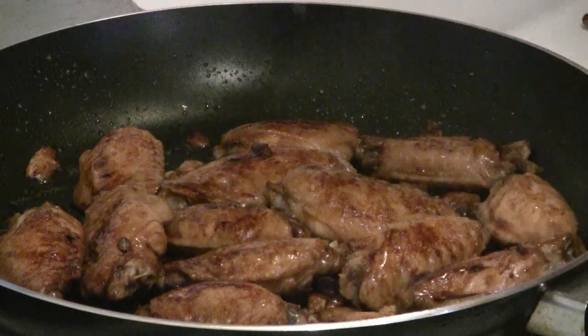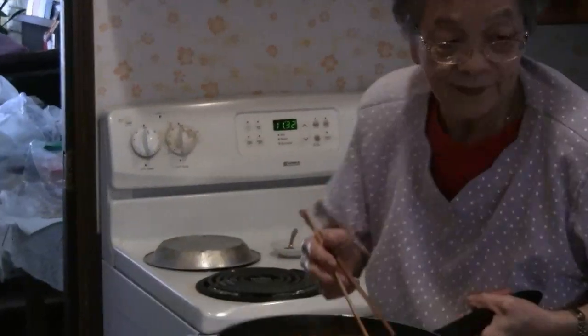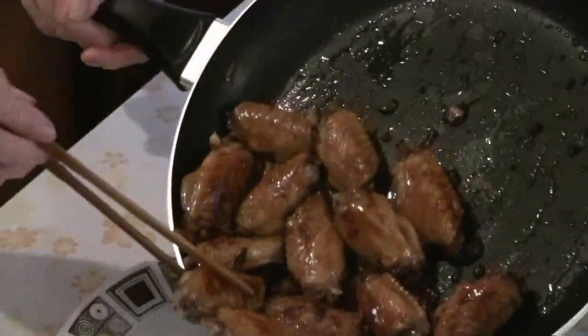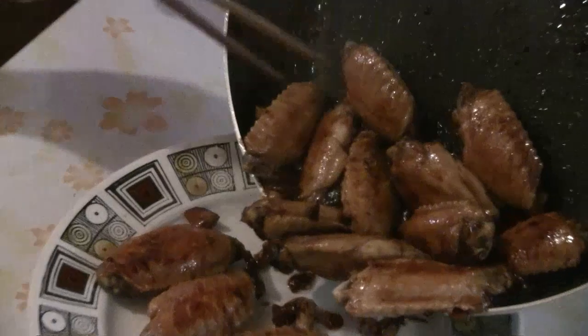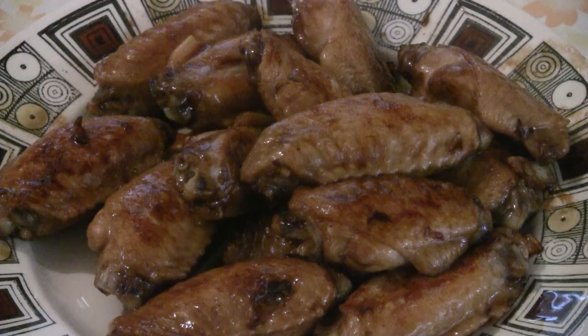There you have it — Chinese style honey garlic chicken wings. Enjoy!